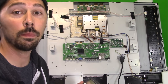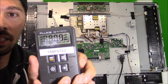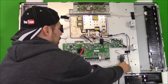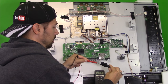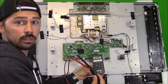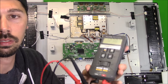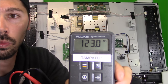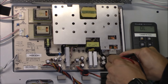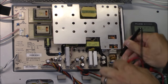First, you want to check the input volts from the power cord. Put your meter in AC mode — that's the V with the squiggle. The power coming in has no polarity, so you can put the probes either way. You should be getting about 120 volts. Checking the input right here where it's plugged into the power board, I'm reading 122.7 volts — that's fine.